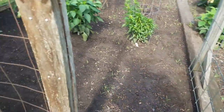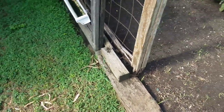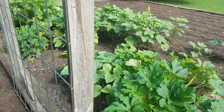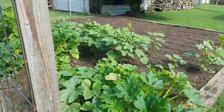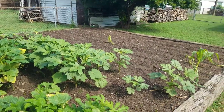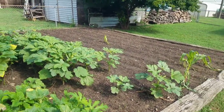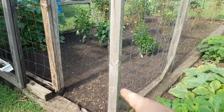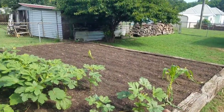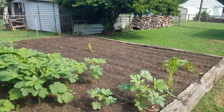We got some peas right here — just regular old peas, it looks like, right there. Those are down, so we got plenty of time. It's still the first of the month and it stays hot here all the way up until October. It won't frost here in Alabama until around about October, so there's plenty of time for the peas to get up and the corn to get up.